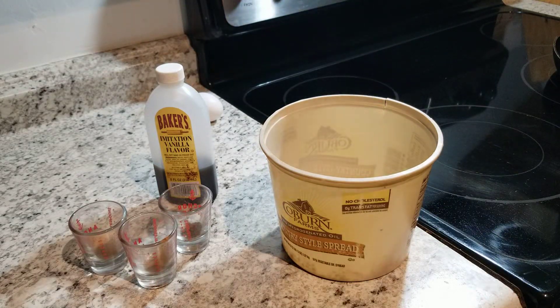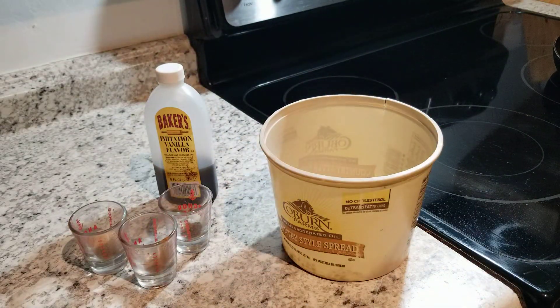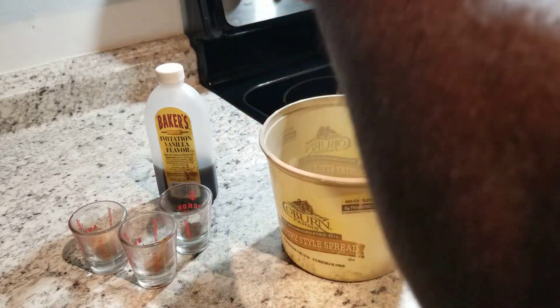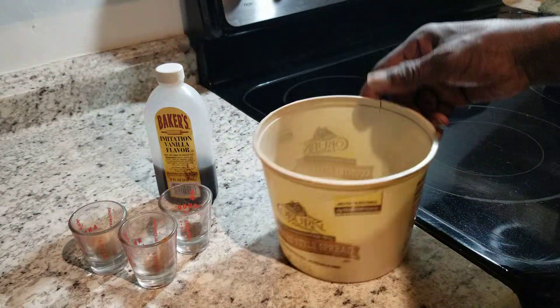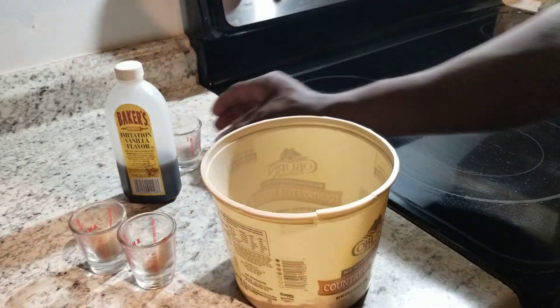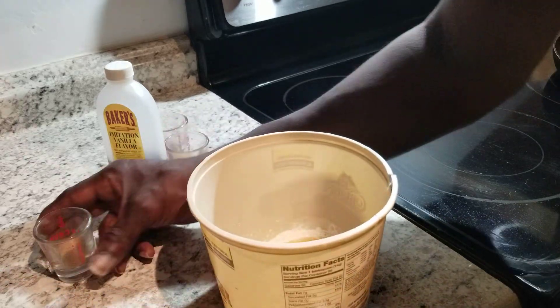Now we got our one egg, we're going to go ahead and drop that in here. I usually put my egg in something else in case I don't want any shells dropping in. So we're going to go ahead and add our allspice, our cinnamon, and our brown sugar.